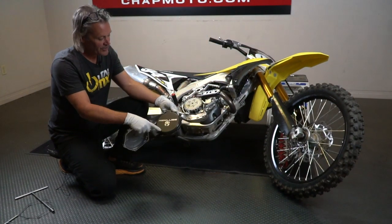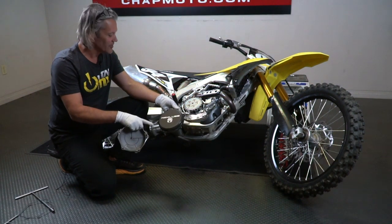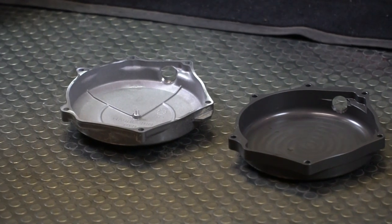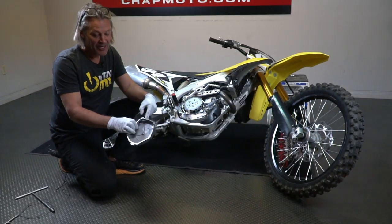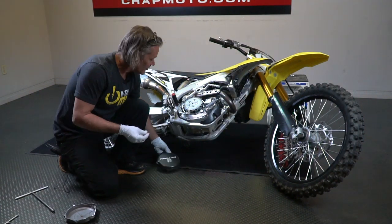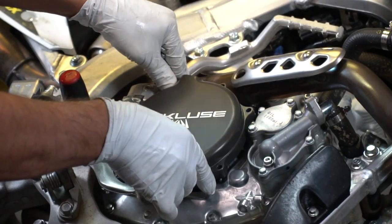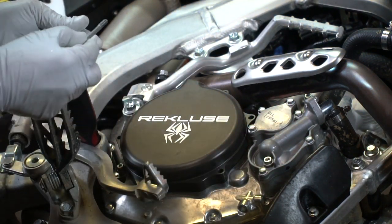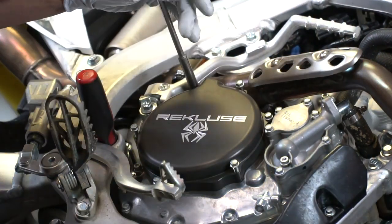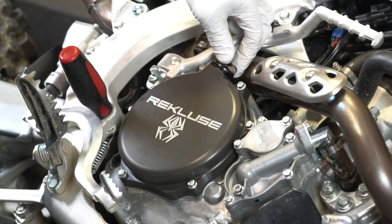Now we're going to add a Recluse clutch cover to our bike. A lot of people think that these clutch covers are just fluff and don't do anything, but this billet clutch cover is much stronger than stock — much stronger than the stock cast, sometimes magnesium, covers. So this is a good upgrade. Before I put that on, I cleaned off my gasket and I'm going to install the gasket here. Now we'll install the clutch cover. Take our two longer bolts, and we're going to tighten these eight millimeter bolts down in a crisscross fashion. Install the stock drain filler cap.